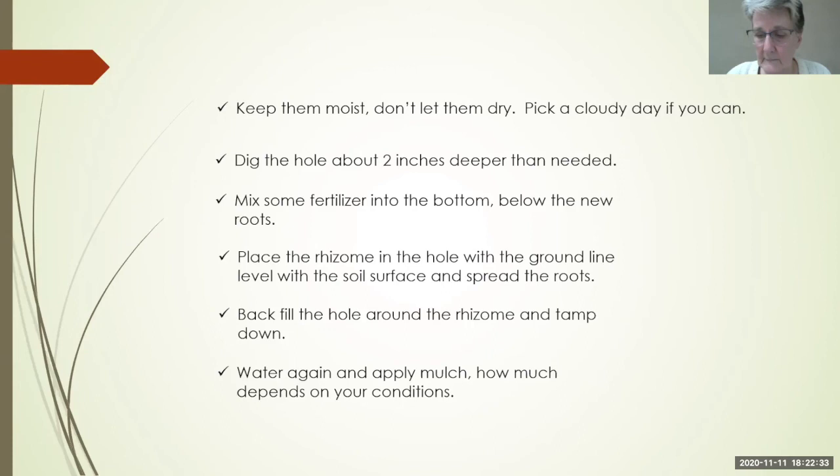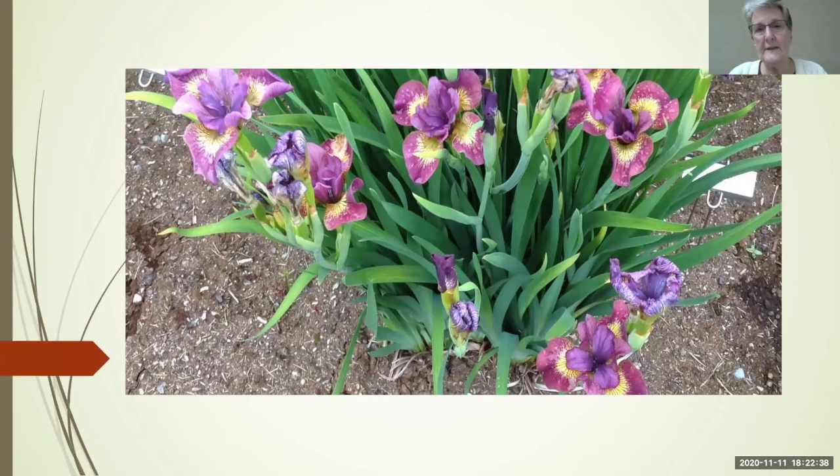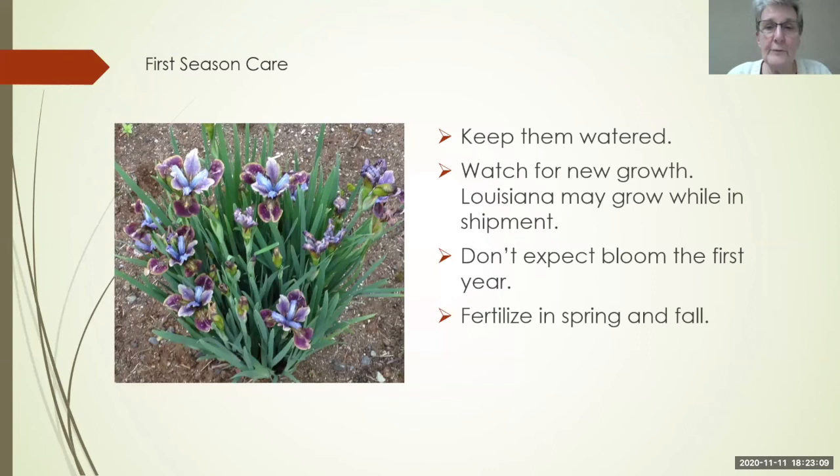Here you can see how the soil level has covered all of that rhizome — your green leaves are at soil level, so that rhizome is never showing. This is unlike bearded irises where in some areas you want the rhizome showing above the ground.